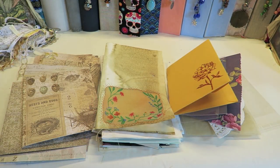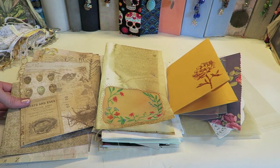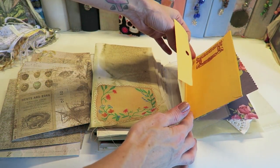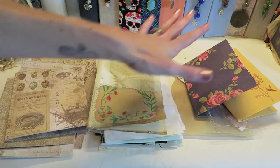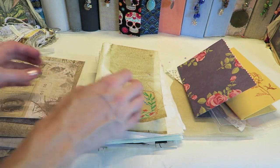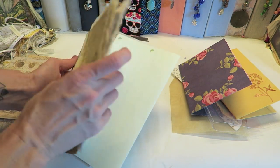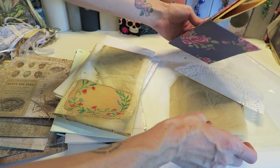Now let's start with the pages. I'll quickly go over my formula — I like to follow this for most of my regular size junk journals. Basically I do a third pattern paper, a third coffee-dyed paper, and a third 'other' — that could be anything like an envelope, a bag, or plastic sleeves. It ends up being about 10 pages, 10 pages, 10 pages. I have all of my pages cut down: coffee-dyed paper, music sheets, vellum, vintage book pages, doilies, and things like that.